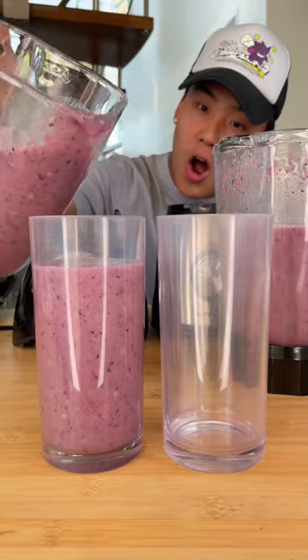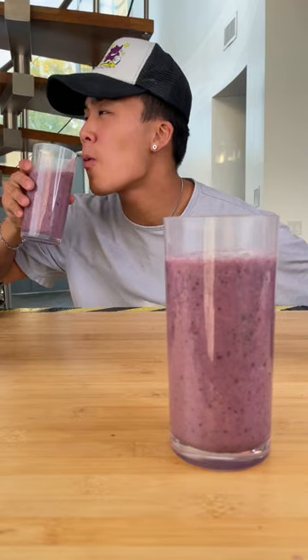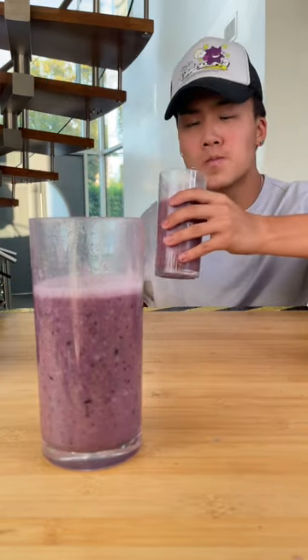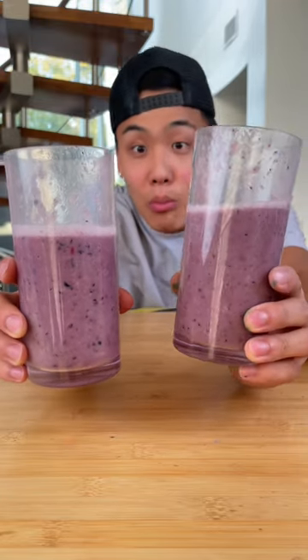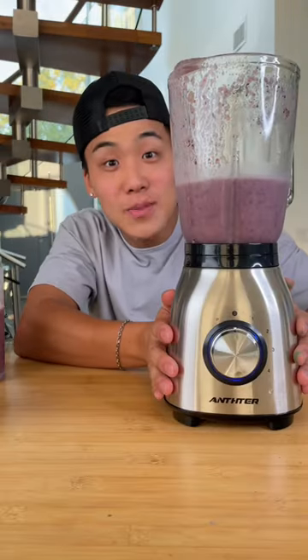Only going based off appearance, both blenders did a very good job. So finally we had to move on to the taste test. After trying both smoothies, here's what we came up with: the consistencies for both smoothies were the same, aside from one thing — the cheap blender wasn't able to blend the apples as well as the expensive one.